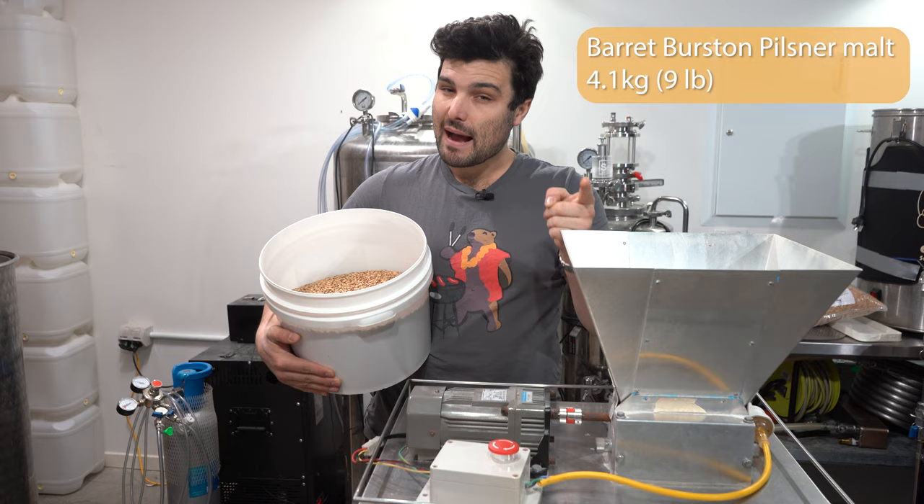Don't just use 10ml because I said so — every enzyme is different, so check the bottle or manufacturer instructions. Some need more, some need less, and they all work at different temperature ranges. This one works very well at 64 degrees Celsius. If you're using a different enzyme, make sure it operates in the lower temperature range — around 63 to 65 degrees Celsius is your goldilocks zone — because you want to be activating beta amylase as well.